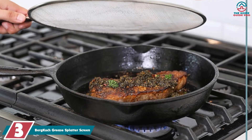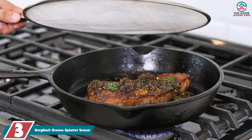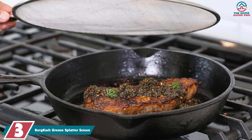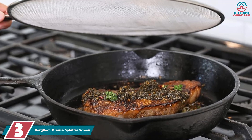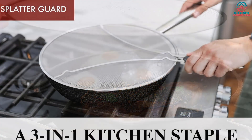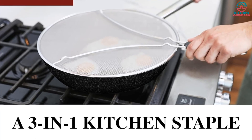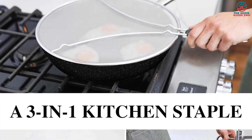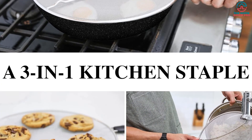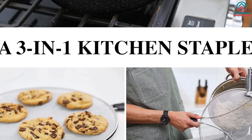At number 3, we have the Berg Coke Grease Splatter Screen. Whether it's for frying, sautéing, or searing, this is a highly viable choice. The fact that it is multifunctional makes it one of the best options for frequent cooks — there's no need for multiple splatter screens. At 13 inches in diameter, it's just the right size to fit on all your cookware perfectly, saving you money on splatter screens overall.